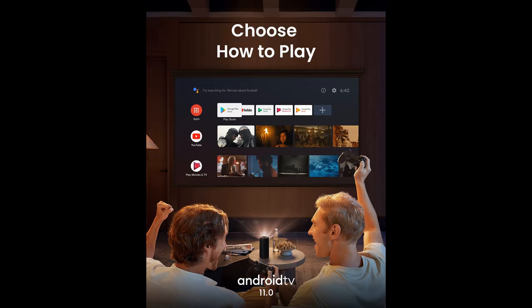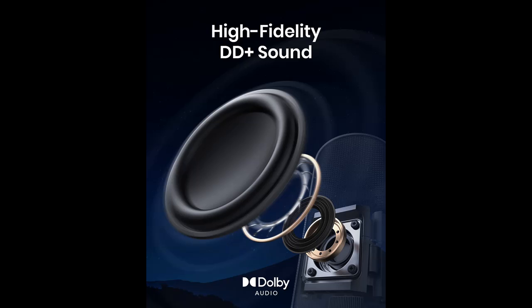Why should you choose the Nebula Anchor Capsule 3 Laser 1080p Smart Projector? Next, we will introduce some reasons why you should choose it.